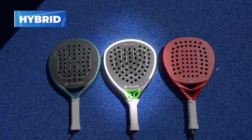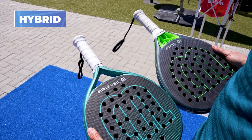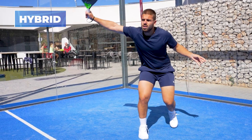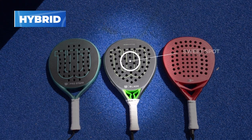Now for the third and last shape: hybrid, also called tip drop. How can we identify these rackets? Look at the top of the racket — it's not completely rounded, but it's not as straight as a diamond racket either. The easiest way is to look at the racket turned side out. The Wilson Blade has 510 square centimeters at the top — 6% less than the diamond Vela V2 at 542, and sitting above the round Pro Staff at 484. It's clearly in the middle between diamond and round, with balance and sweet spot between both shapes.